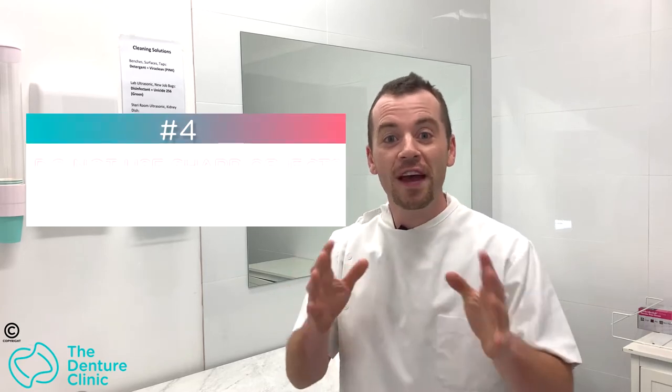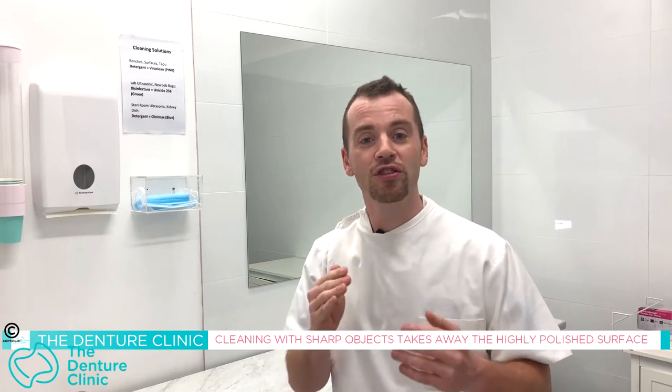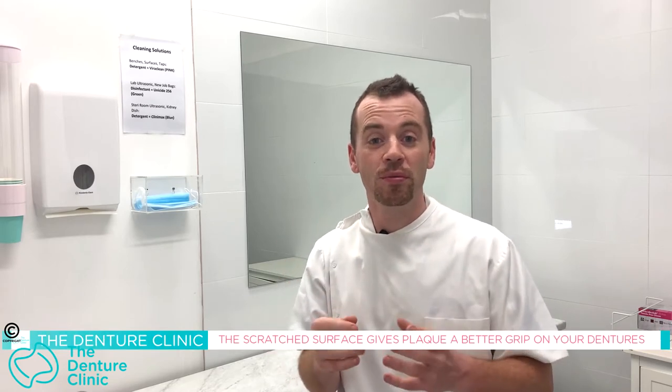Tip number four: using sharp objects to clean the denture. I've seen this happen a few times — people will find something sharp like the end of a knife, a flathead screwdriver, even a Stanley blade, and they'll be scratching away trying to get rid of plaque on the denture. What that does is it takes away the highly polished surface and creates a rough area, which becomes a magnet for plaque. The plaque will slide off shiny material, but when it's roughened, the plaque has something to grip onto. So don't use anything sharp — all you need is a toothbrush and a little soapy water.